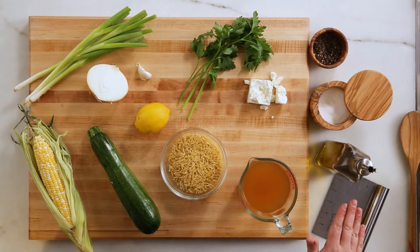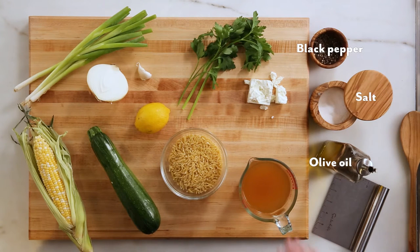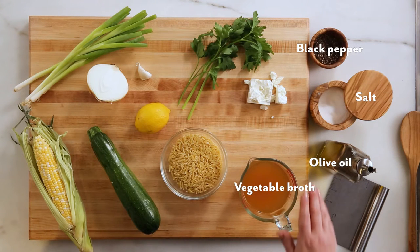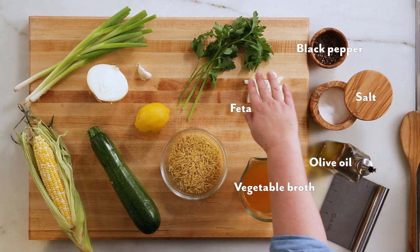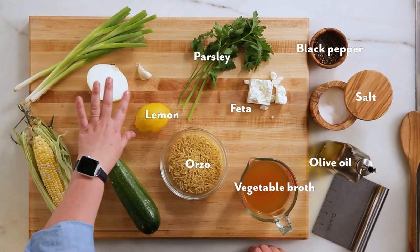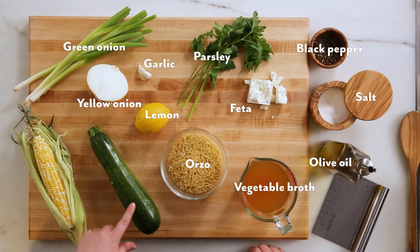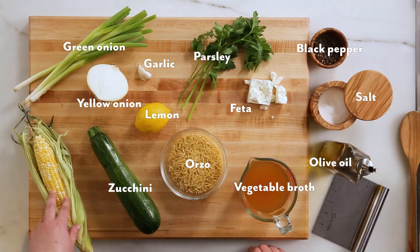For this recipe you need olive oil, salt, pepper, vegetable or chicken stock, feta, parsley, orzo, lemon, garlic, onion, green onion, zucchini, and corn.